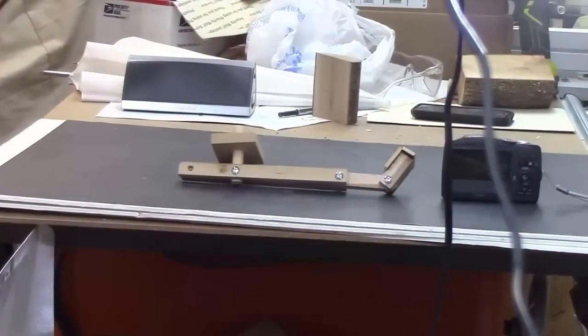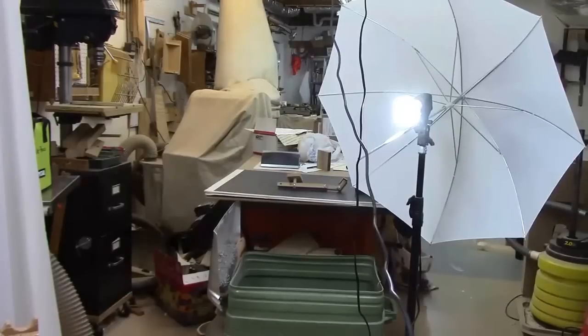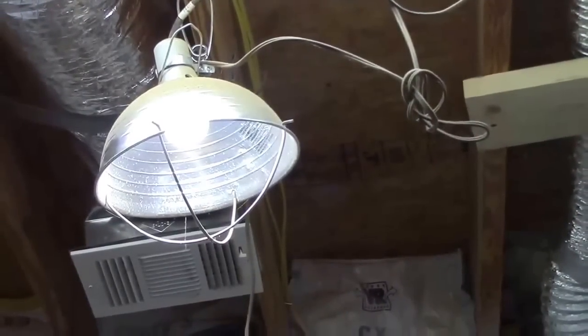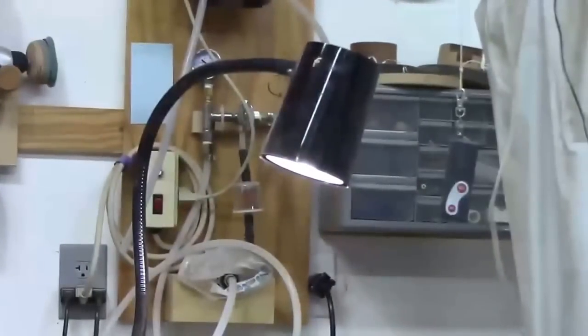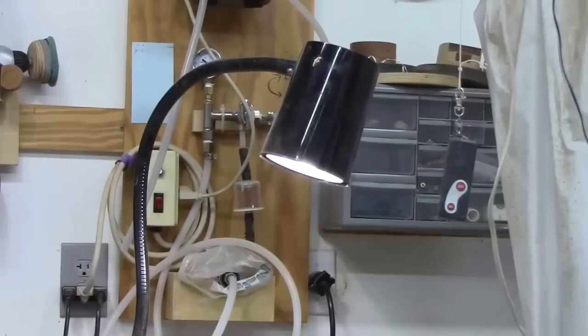I bought some inexpensive portable photo lights and retrofitted the daylight fluorescent bulb with a 100-watt LED, which seems to work fairly well. For overhead task lighting, I replaced an outdoor floodlight with a 100-watt daylight 5,000 Kelvin LED bulb, which works very well. And on my lathe, I replaced the tungsten incandescent Moffitt light with a 100-watt LED, so I get pretty good light overall. I hope this behind-the-scenes look was helpful for understanding what goes into making these videos — talk to you later.